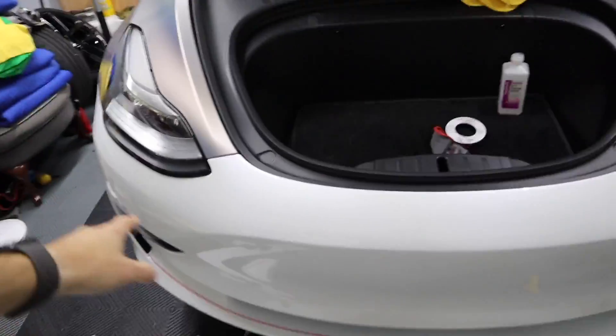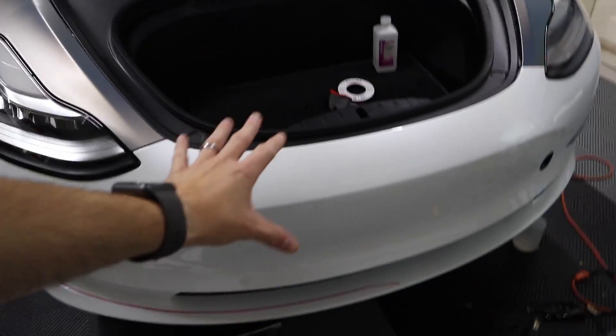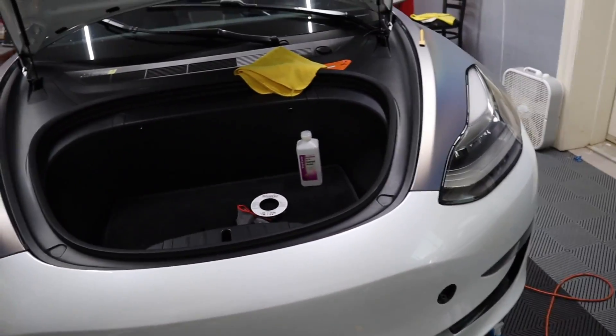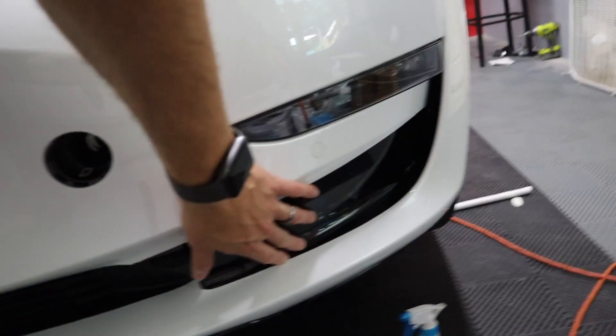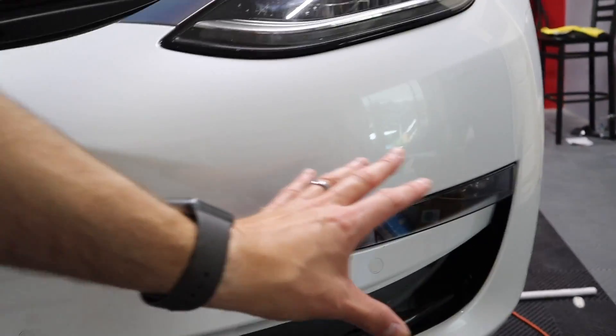New day, more vinyl. Today we're going to get to the other door — the passenger side door. I've already cleaned the bumper, clay barred it, and I'm trying to figure out what I want to do. I think I'm going to remove the bumper — pull it off and work on it. It's just so low and so awkward. I've already messed with some inlays and it's really hard to put these in there that far to the ground. So I think I'm going to pull this off and lay it on something so I can work vertically. Let's knock this door out.